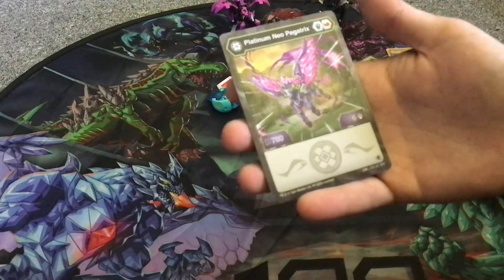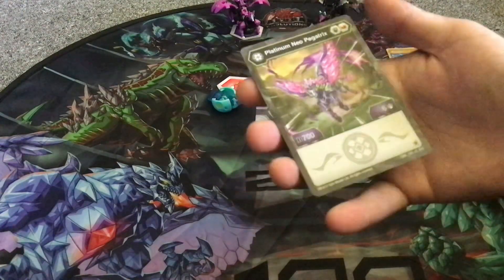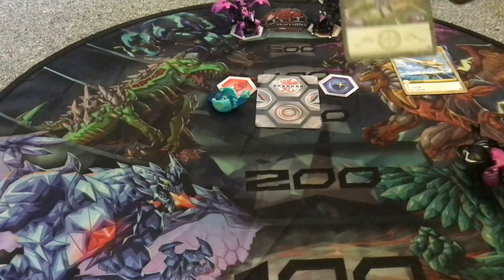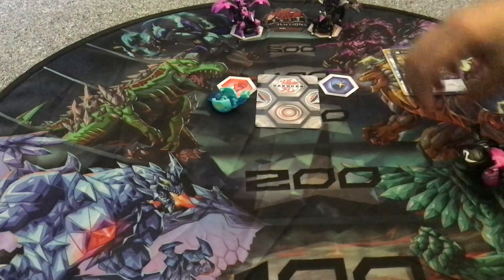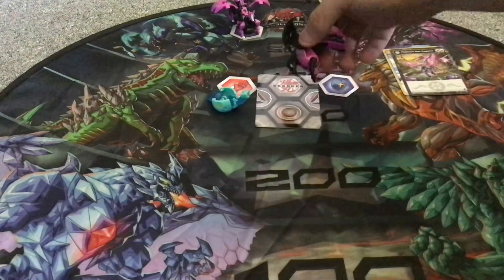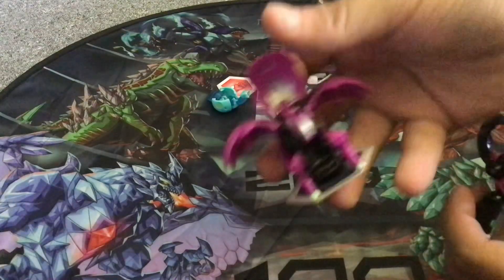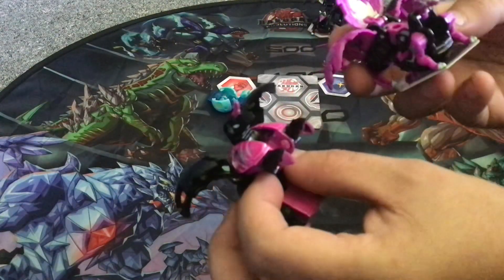Magic shield, fire fist — whatever you want to call them. 700 B power, 6 damage, no effect. My god. I do like the artwork though — it's a pretty neat artwork. And here is Neopegatrix. I actually like this — it's actually pretty cool. It's like my Platinum Kuriyami, but flipped.